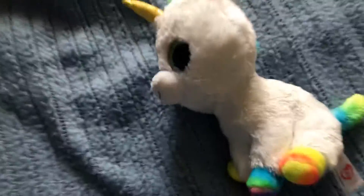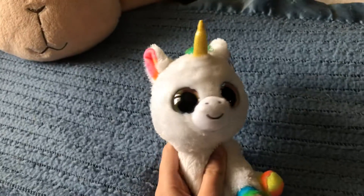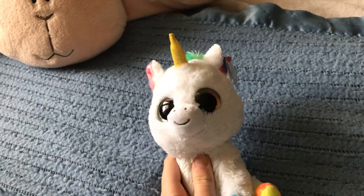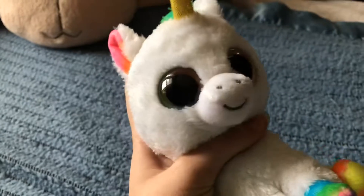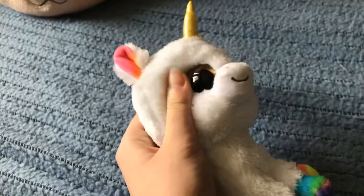Hello everyone, welcome back to Super Strange Sam. So this is a video that I think is really weird, but it's life. This video is very strange. I don't know if I'm gonna cut her open and see what is inside of her.